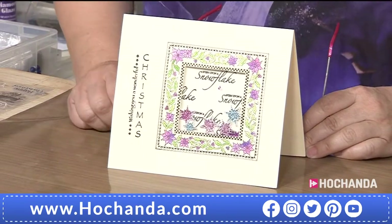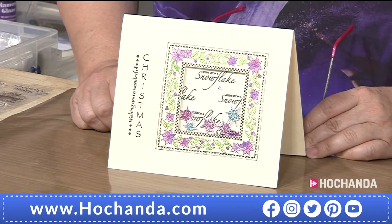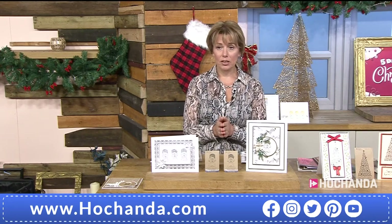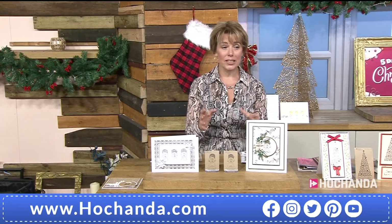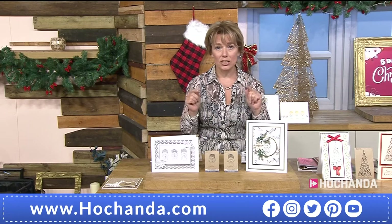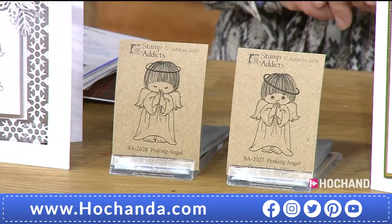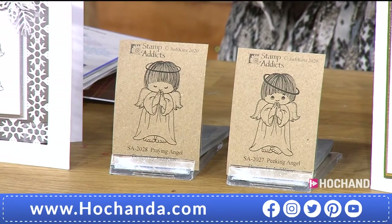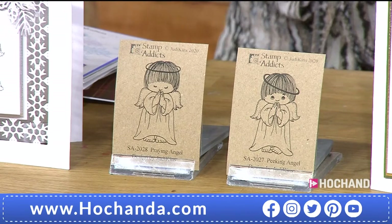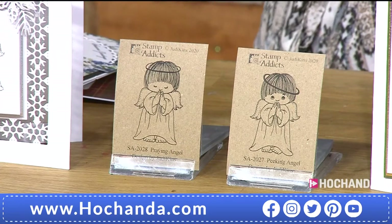You've got your little shrunken snowflakes inside the shaker card — absolutely gorgeous! The angels are also very, very busy — brand new today. Half the stock has already gone. These are the Peaking and Praying Angels. Using them individually they're gorgeous, but using them together they're something else. There are so many beautiful samples — £13.50, rubber stamps, already cushioned. Item 493300.